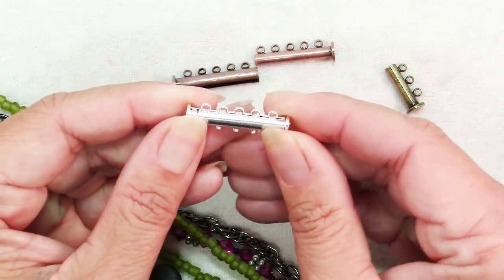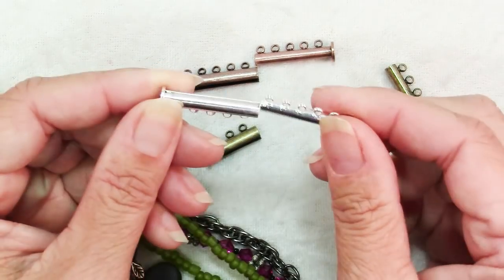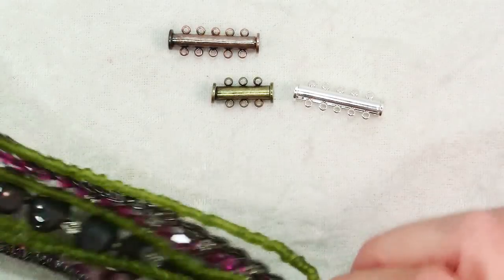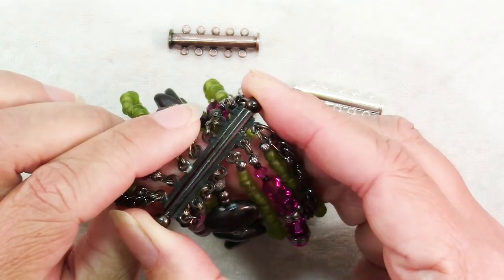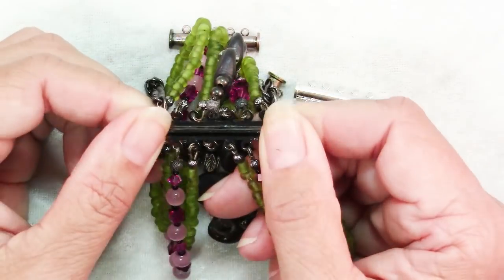You can see how it's snapped together — these ones happen to be magnetic, which is nice. And these are all from Artbeads.com. This one isn't magnetic; it's a friction fit. When you get to the end, there's a little bit of a snap, but it pulls apart easily.